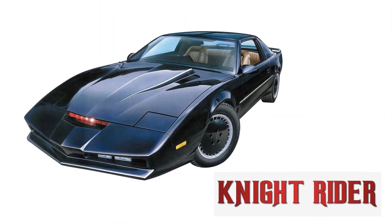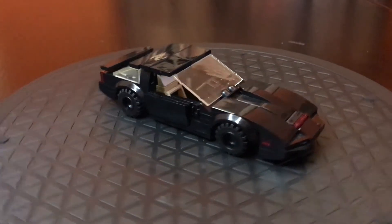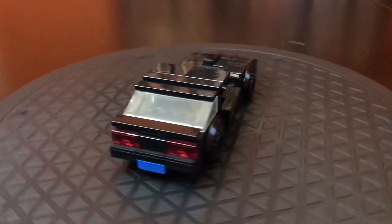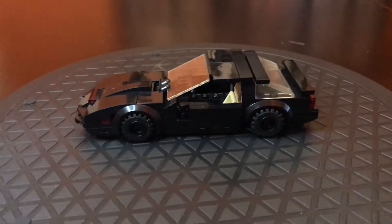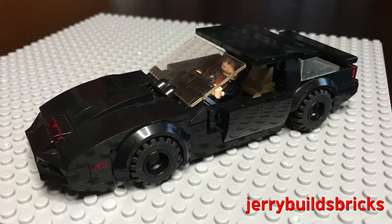We are starting with KITT from Knight Rider. KITT is a computerized talking car that can jump and do a bunch of other cool things. As a kid in the 80s, I loved the show, and I think this is a really cool minifig scale KITT. It looks great, and it was built by Jerry Builds Bricks — his instructions are below. I also made a few changes, and my instructions are listed in the description as well.